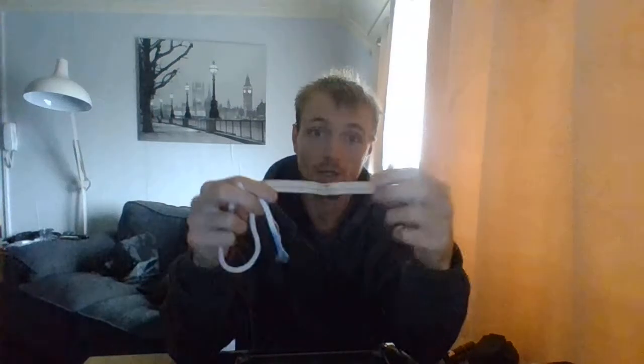I used to carry the flat one in my fire kit but I don't anymore. With the tubular lamp wick you can do so much stuff, whereas with the flat one you can hardly do anything. So if you're going to buy lamp wick, I advise you to buy the tubing version instead of the flat one. You can still buy the flat one — I'll leave a link to both in the description box.